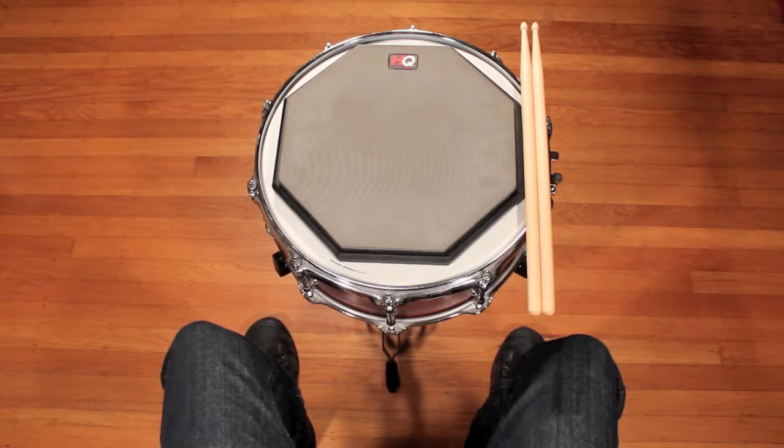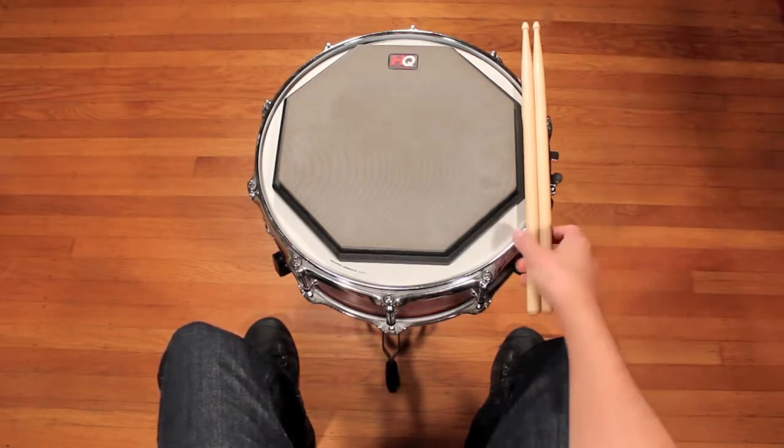Hi, I'm Niels Merner, and this is an introductory video on hand technique for snare drummers and drum set players.